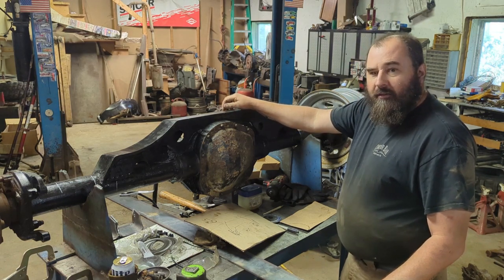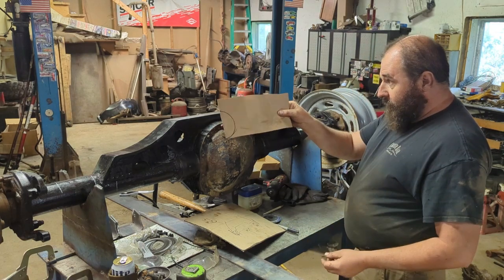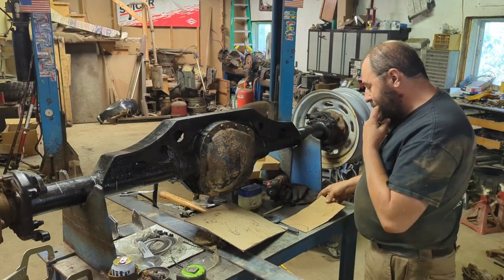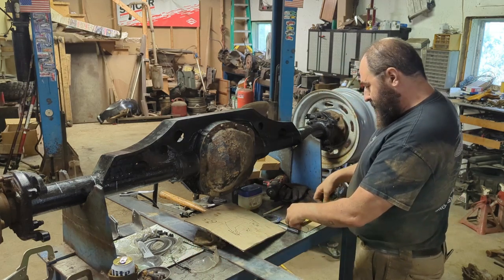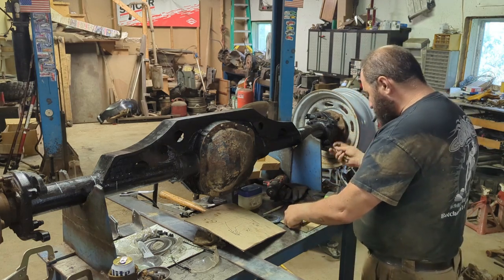With that said, I got me some more beer box. Drew my three and a half inch circle to represent my axle tube and we're gonna go ahead and measure out that four - four and an eighth inch, four and a quarter inch - to my hole location.